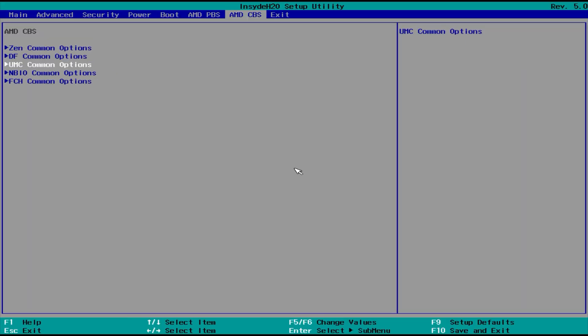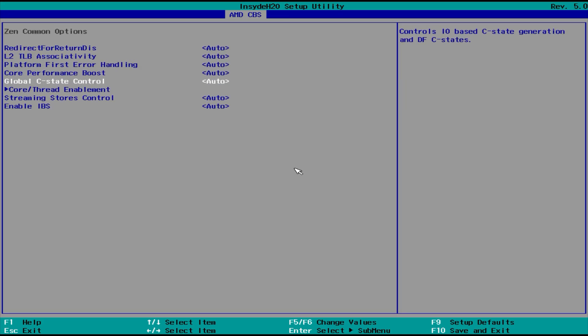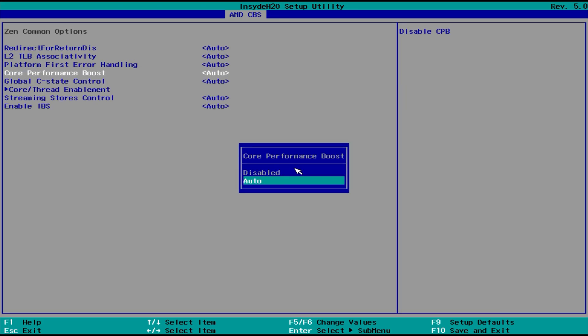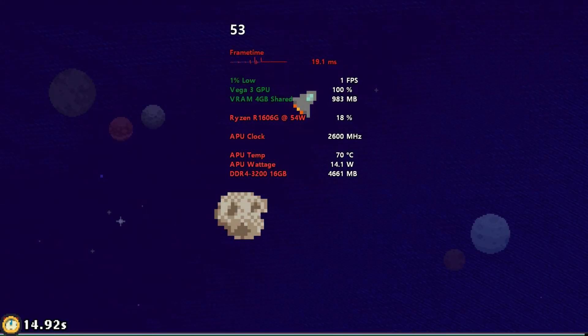Let's try his suggestion of turning off Core Boost and setting it back to 45W POR. So we'll head into the BIOS, go to Setup Utility, AMD CVS, and then I'm going to set this to the 45W POR. Then we'll go to Zen Common Options and change the Core Performance Boost to Disabled. Save and exit, and then let's reboot into Windows and do some tests to see how this is working now.